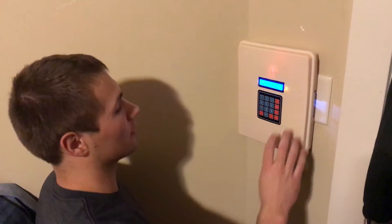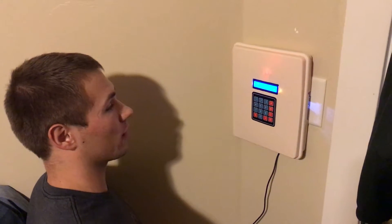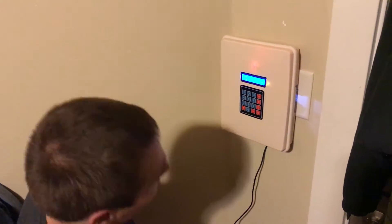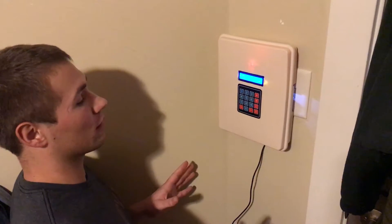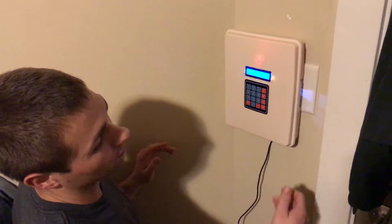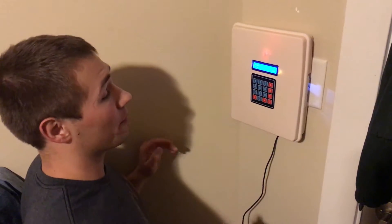This is my midterm project — an alarm clock to help me and my roommate get up in the mornings because we've been struggling lately. What's special about this alarm clock is that not only does it have a buzzer to wake you up, but it also flips the light on and makes us have to get out of bed to come turn it off.